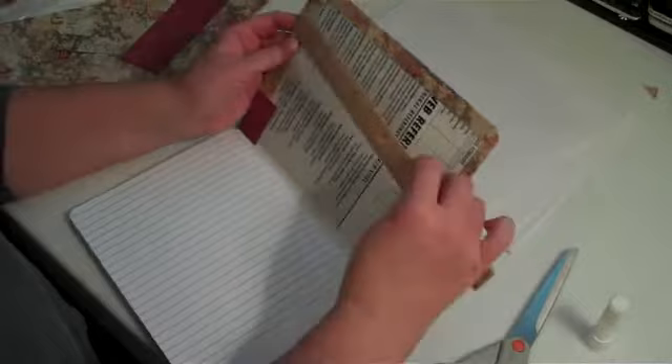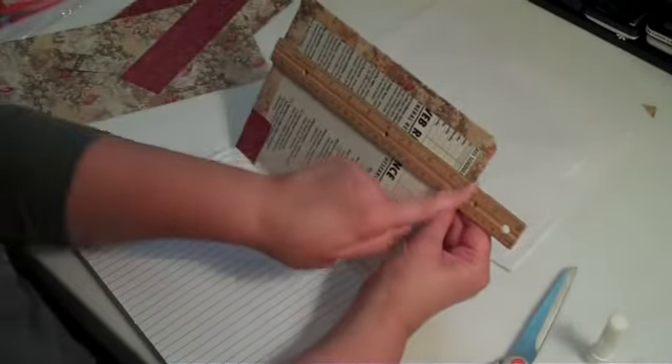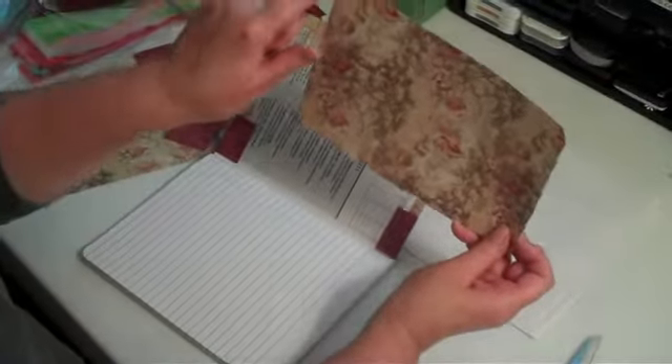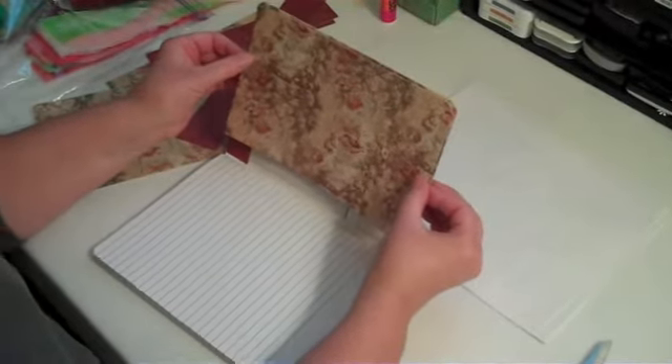I measure from here to here — this one happens to be nine and three-quarter inches. I want to leave an eighth of an inch around when I put the liner on, so I'm going to cut this about nine and a half inches. After I cut it, I use my corner rounder to round the edges so that when I lay it down it looks nice.